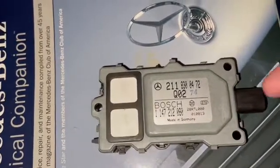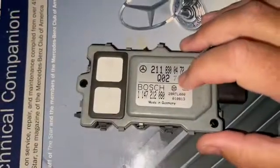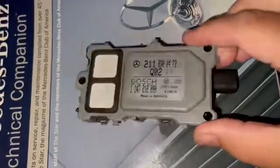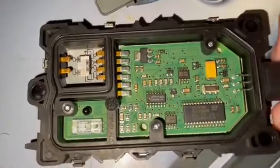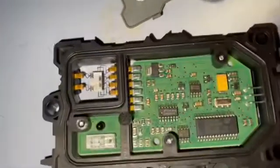I just wanted to take it apart and show you guys the inside of it. I'm not exactly sure what's inside or what to expect, but let's open it up and see. I took all the little clips off — you have to pull the little tabs up. Okay, interesting — we have a circuit board here with some chips.